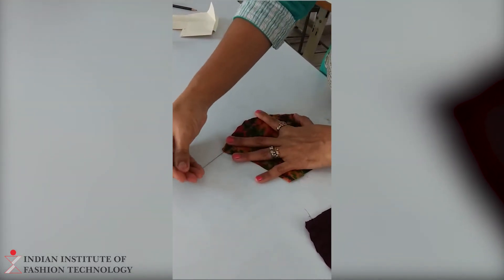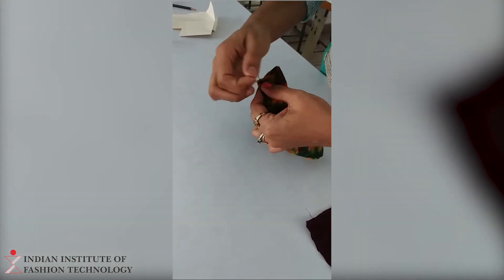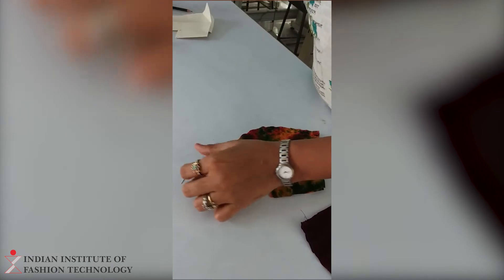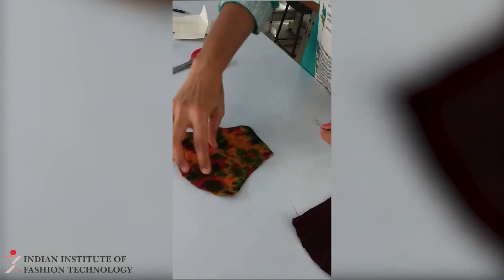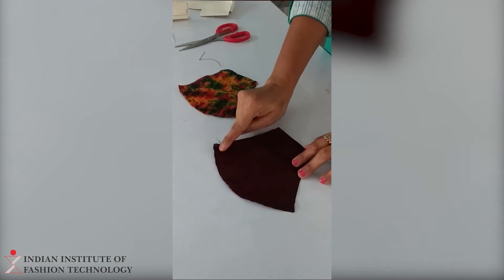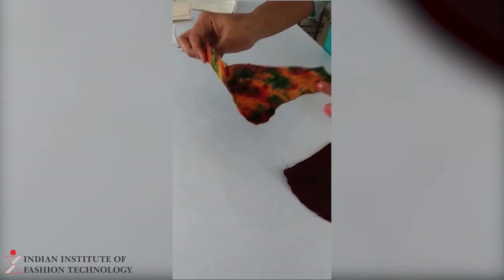You have to put a stitch along this curve, and I am going to end it here. Once it has been done, then cut. So this has been stitched. Now you are supposed to take the other 2 layers and stitch over here. I have already stitched this. Once the stitching has been done, this is how it looks.